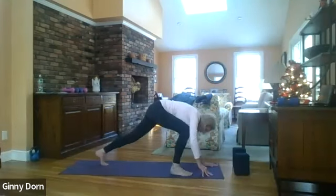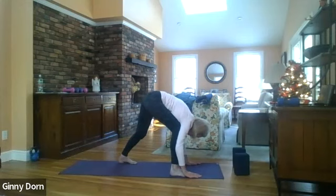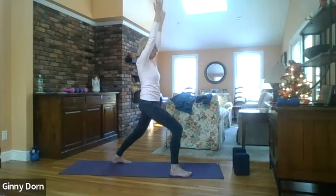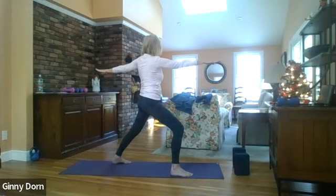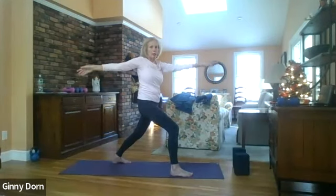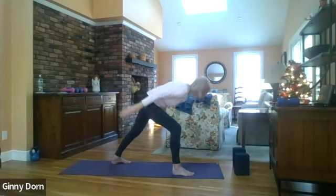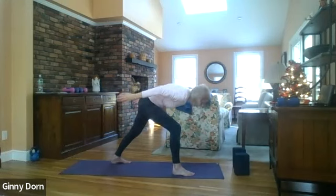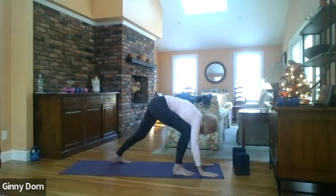Step your right foot forward, step your left foot in so you can bring your heel down onto the mat. Slowly begin to come up, bring your hands to your thigh, and reach your arms all the way up — Warrior One. Take your right arm forward, left arm back, reach your arms up, take the left arm forward, right arm back, reach your arms up, take your arms forward, take your arms behind you, inhale and lift all the way up, exhale fold forward, inhale all the way up, exhale fold forward, bringing your torso to your side.